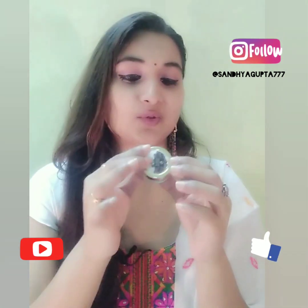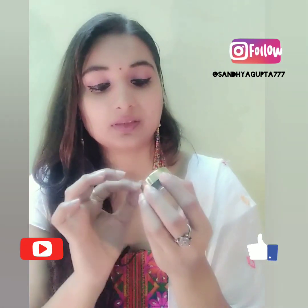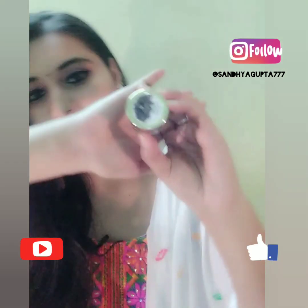So I will open it — this is a lip scrub, 8 grams. Let's see how it works, let's open it.